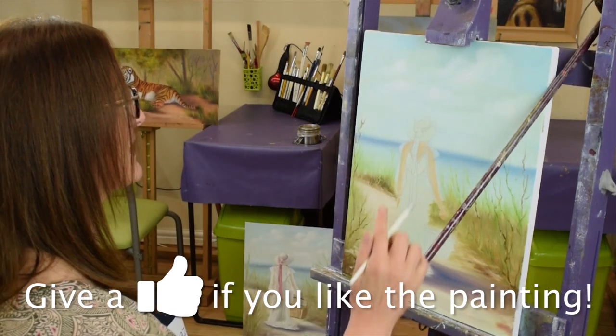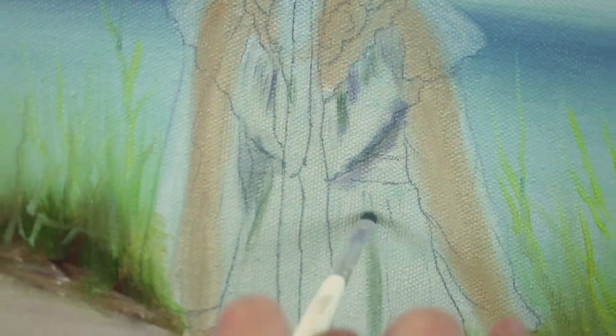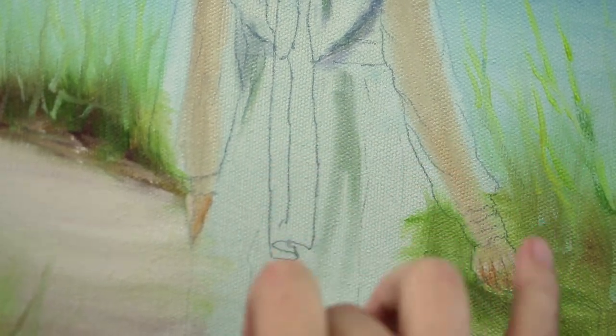Now I'm going to use a mahl stick to steady my hand, and I'm going to use this warm white on this part — the sunlit side of the hat. A little bit of blue. The shadows don't really matter as long as there's colour in them; you'll pretty much get away with putting anything in there.